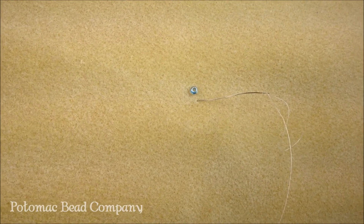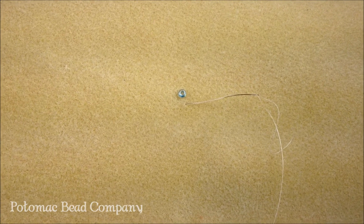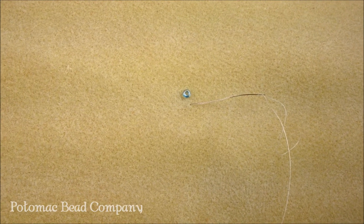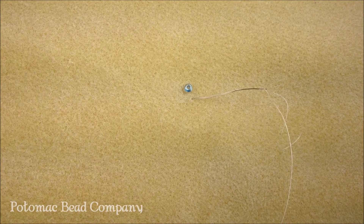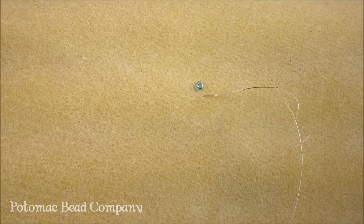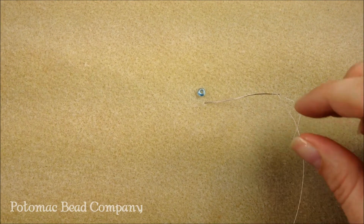Hi, Allie here with the Potomac Bead Company. There's a lot of instructions when you start seed bead projects or bead weaving projects that start with a stop bead. A stop bead is generally a bead that is taken off the project that is of a different size, different color, or even different shape than the beads that you're using so it can easily be identified.